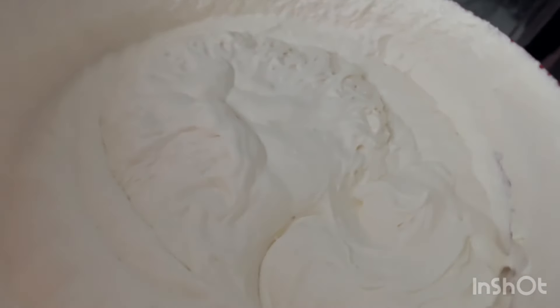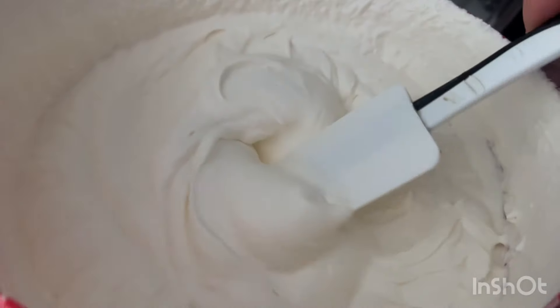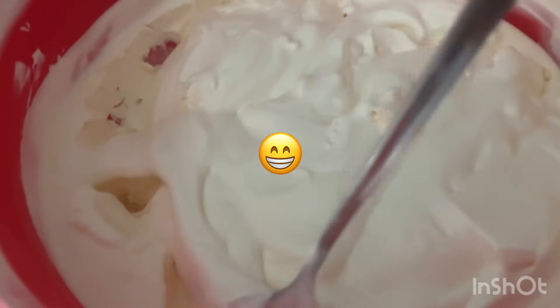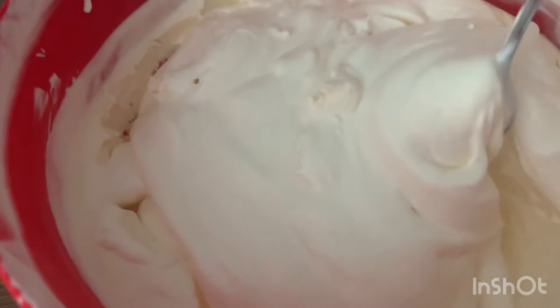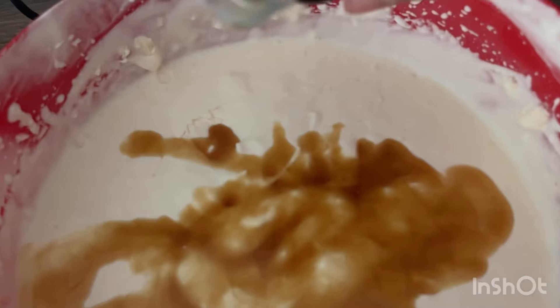Looking back, I would have added more egg yolks. Then put it in the freezer. After about one hour, this is how it looks like — then leave it one more hour, and this is how it looks.